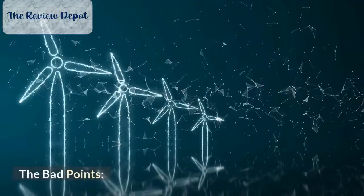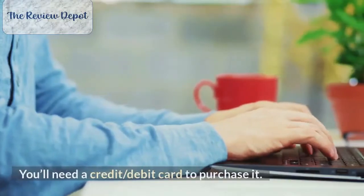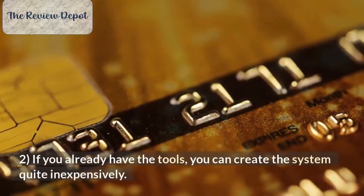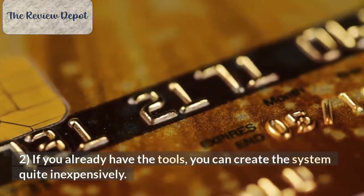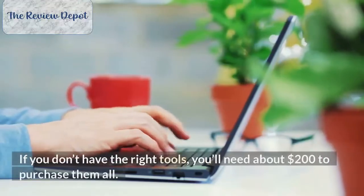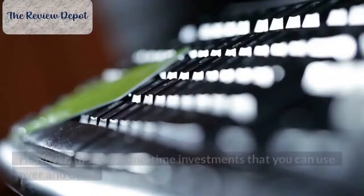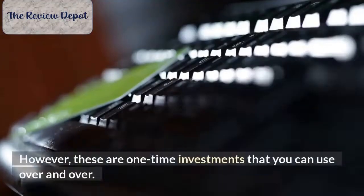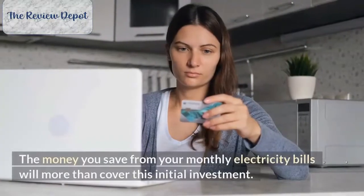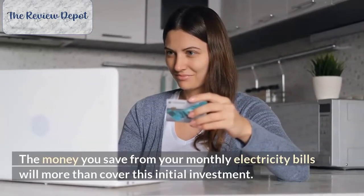The bad points. Number 1: This product is an online download. You'll need a credit or debit card to purchase it. Number 2: If you already have the tools, you can create the system quite inexpensively. If you don't have the right tools, you'll need about $200 to purchase them all. However, these are one-time investments that you can use over and over. The money you save from your monthly electricity bills will more than cover this initial investment.